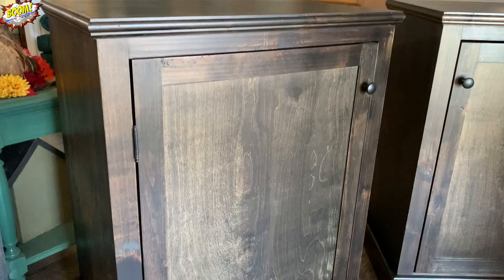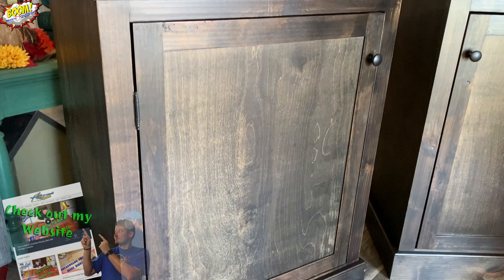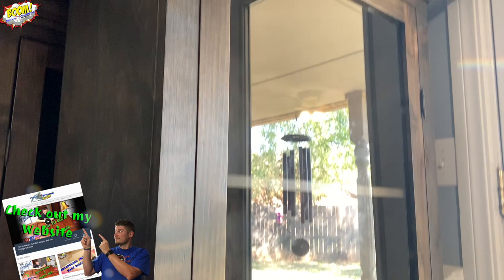All in all, I think the cabinets came out wonderful. There are plans in the description below or on my website that you can use to build these yourself. Thank you guys for joining me on this episode — drop some comments down below, like, comment, subscribe, and I will see you guys on the next build.